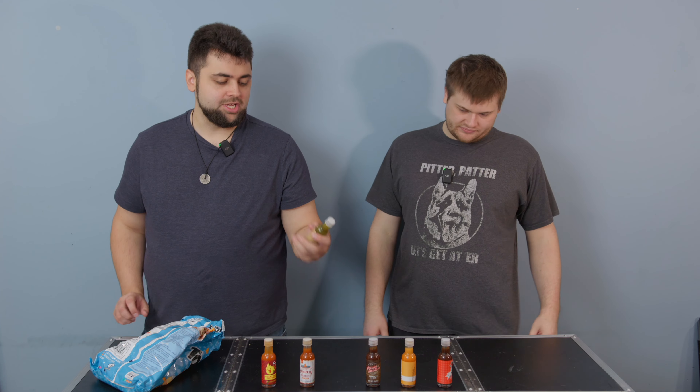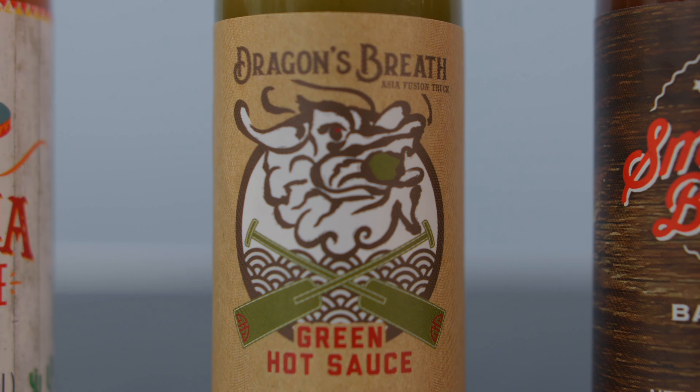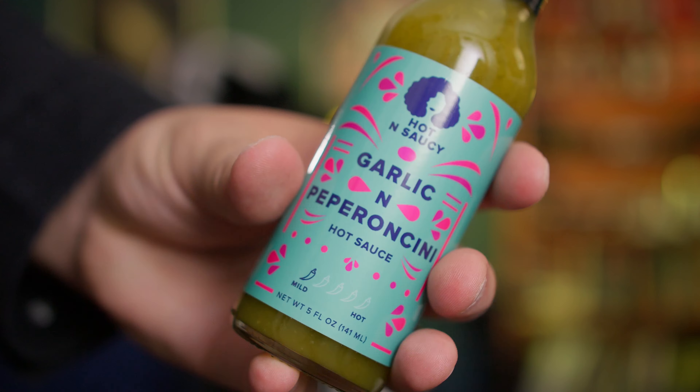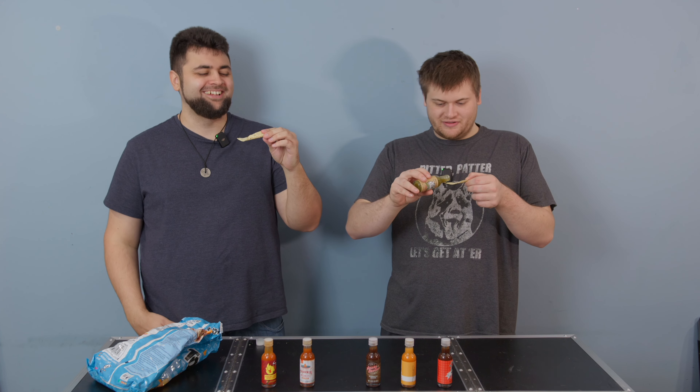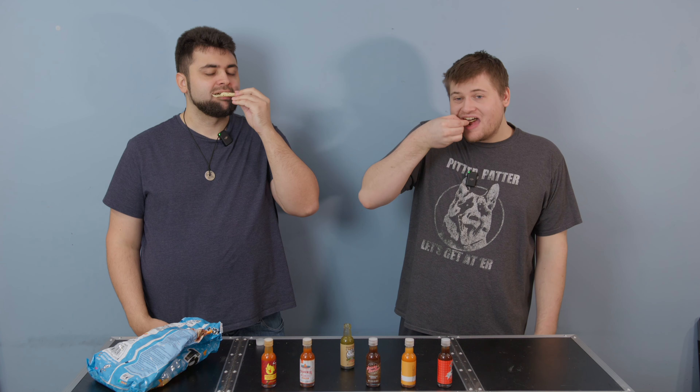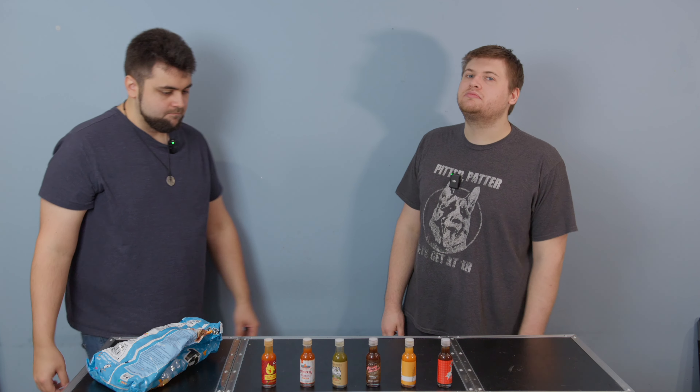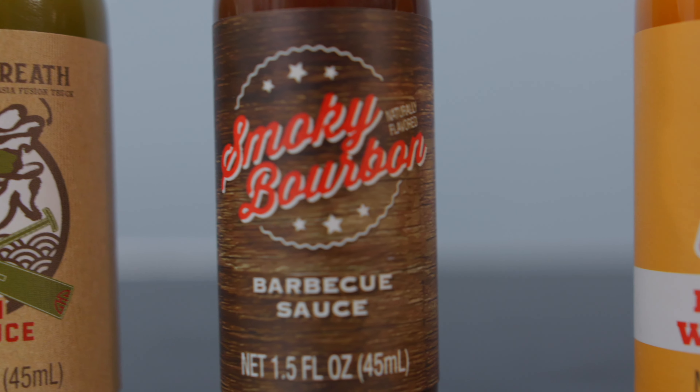On to the next, which is Dragon's Breath green hot sauce. We definitely did not order these by spice level, but that's okay. That smells like verde — kind of reminds me of the garlic and pepperoncini sauce from a couple weeks ago. It smells like the color green! That's not bad. Jalapenos — yeah, I think so. Let's consult the box: jalapeno, yes, there's jalapeno in there. I like it — flavor wise, that was my favorite so far.